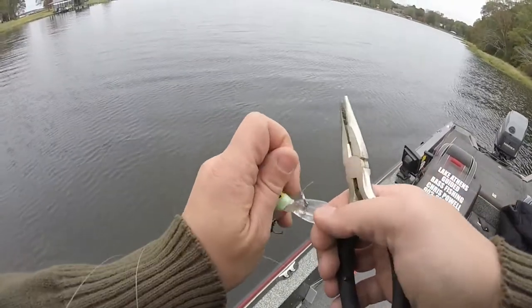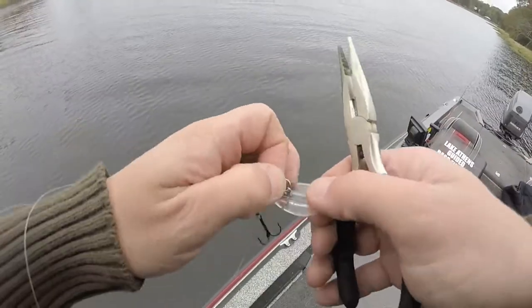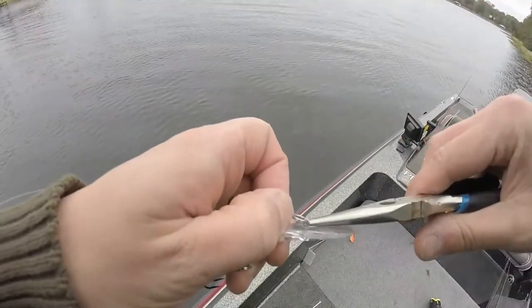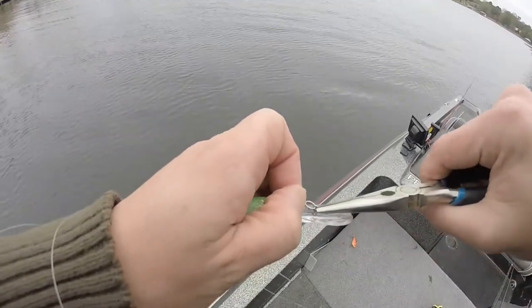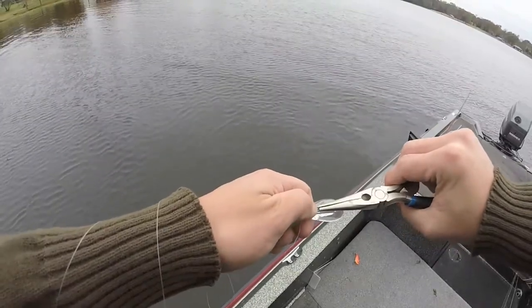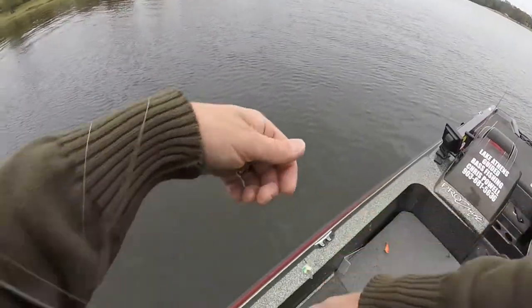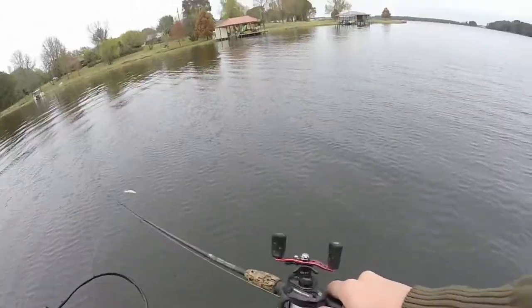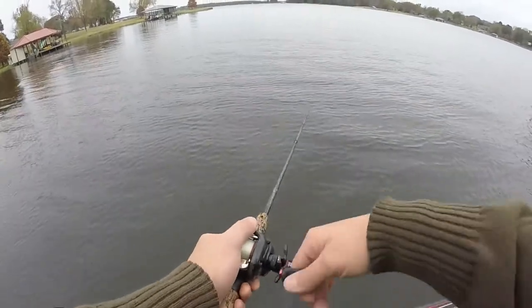What I'm going to do is grab my pliers. I'm not going to be messing with the split ring — I'm going to be grabbing the line tie right there. I'm going to turn it back to the left, and I'm just barely going to move it. That's all you need — just little bitty moves and tweaks. Small adjustments like that are going to make a big difference.